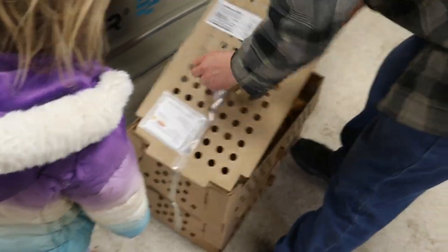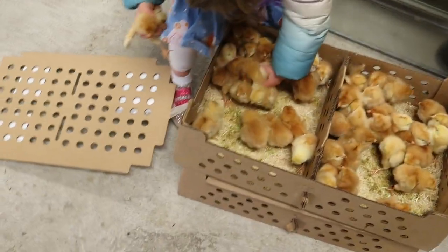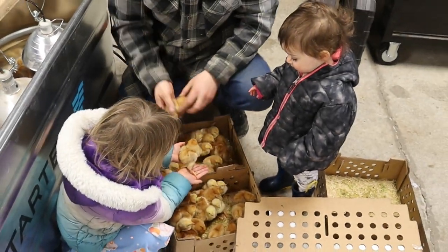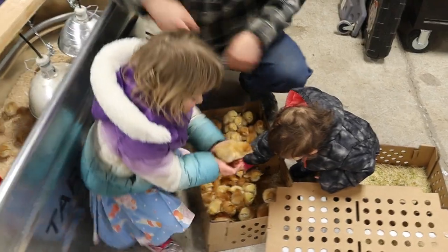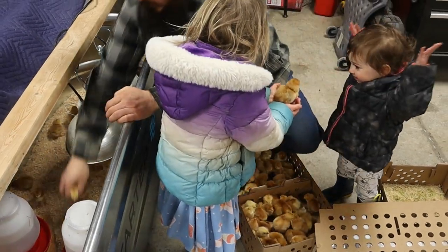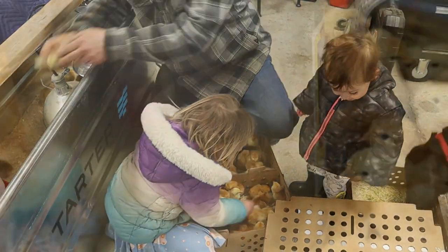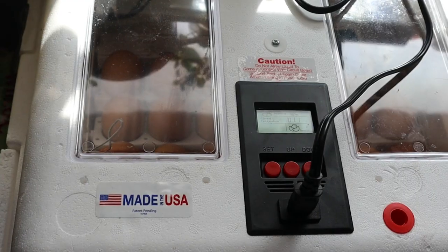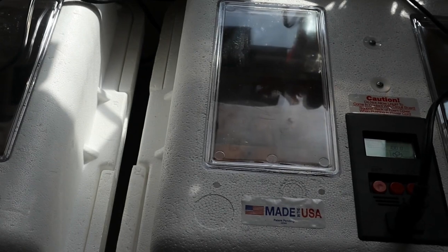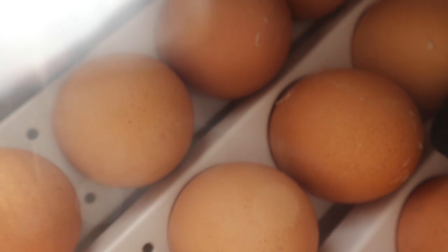I also wanted to give some updates on what's going on. We got our Freedom Rangers in recently and right now they're about two weeks old and doing really great — so cute. In comparison to the Cornish crosses the kids have really been enjoying them. We got a hundred and two of them and my goal was to sell half — I've sold almost all of them so far. We've also been keeping our incubators loaded with eggs, hatching out Rhode Island Red chicks and selling those to help offset the cost of feed.